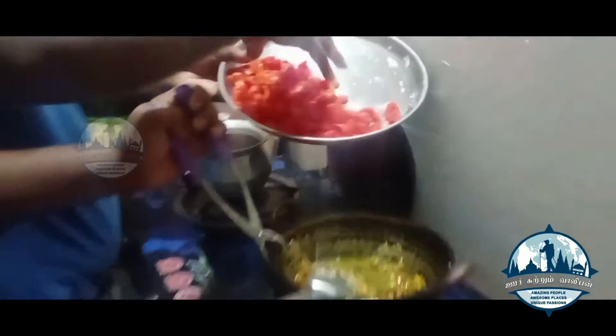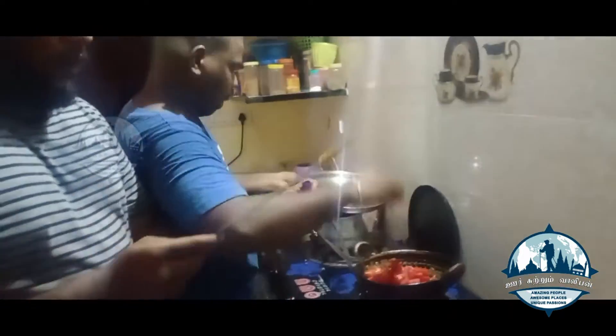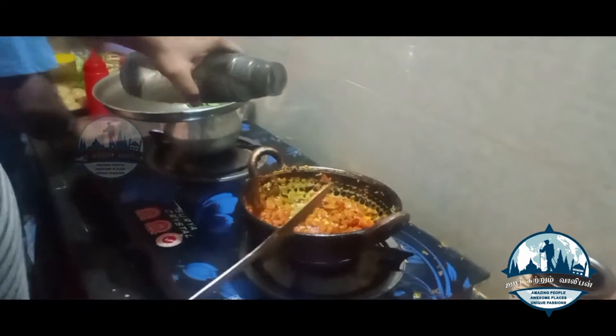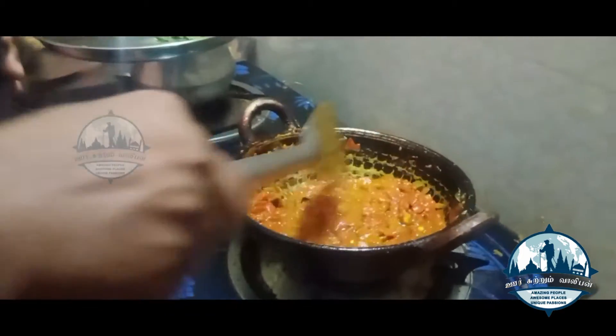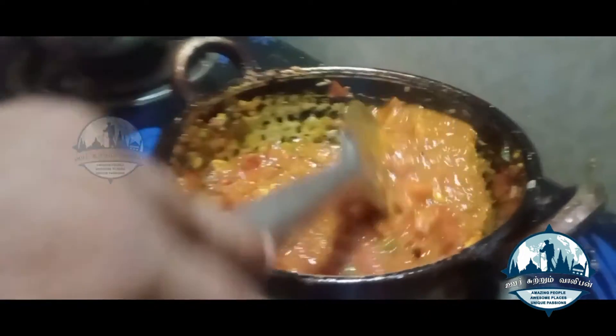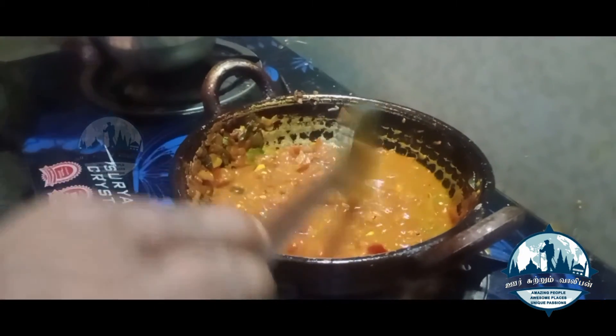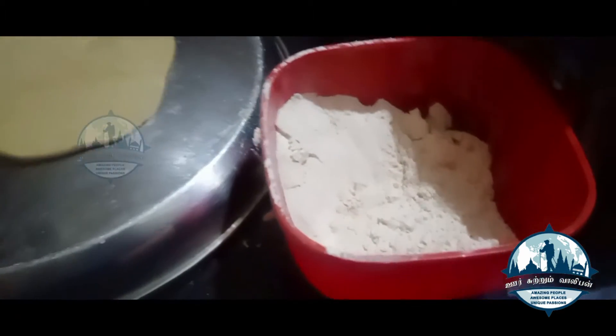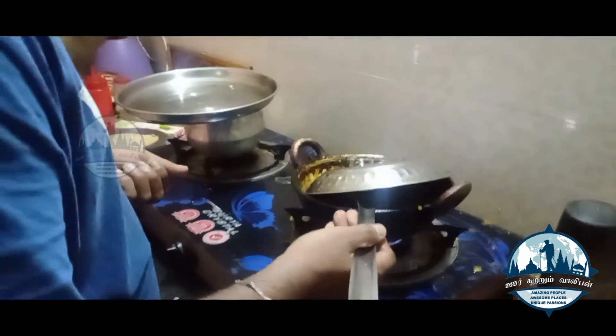Put it in the pan. Let's do it. I'm going to add to the pan. Let's put it in the pan. It's an easy one. Now let's go for the pan and add some more.